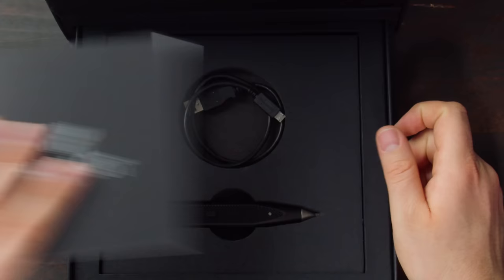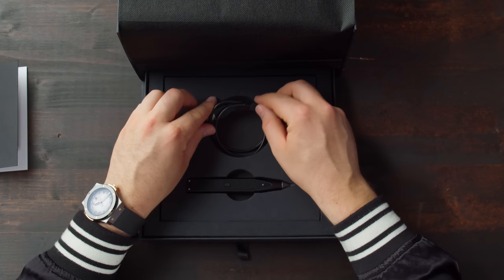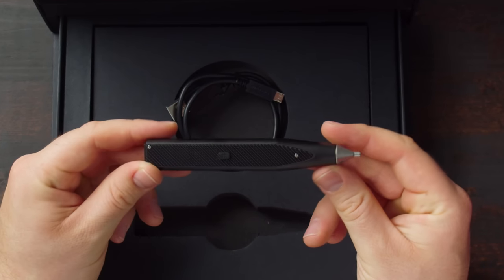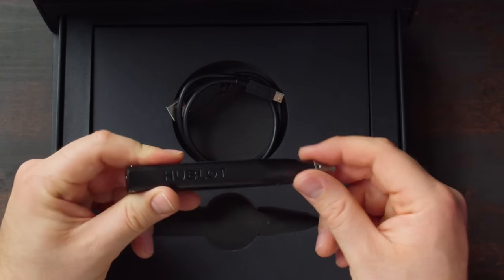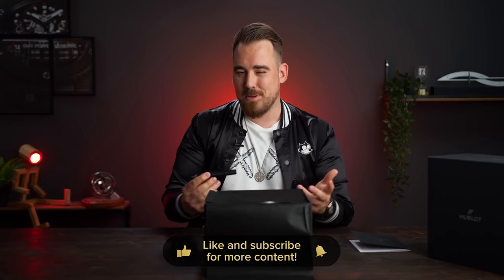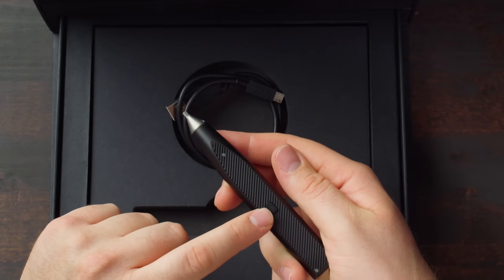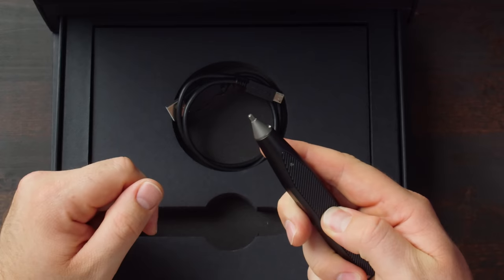Something special is below this. We've got a USB charging cable, and this is actually used for this thing — a sort of screwdriver with which you can actually wind the watch. As I said, this watch has a 14-day power reserve, so imagine winding it via the crown would be pretty annoying. That's why they give you this: you press a button with the Hublot sign on it and it turns. I'm going to demonstrate this later on the watch so you see how it works.